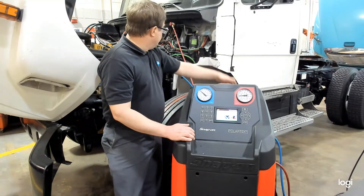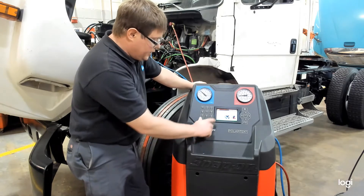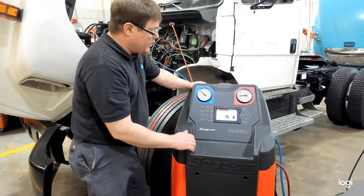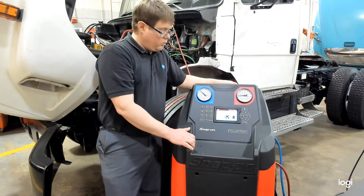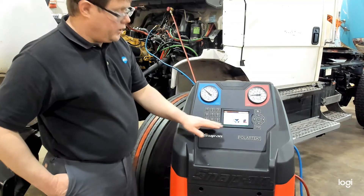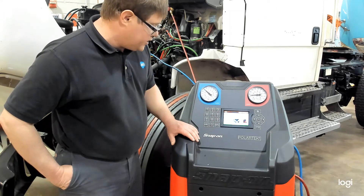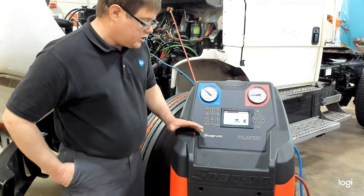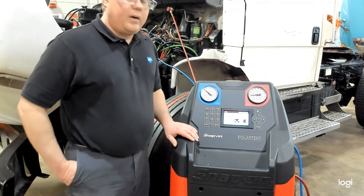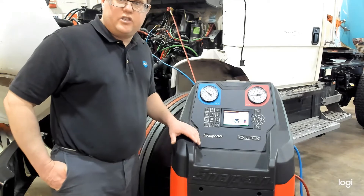You will need to look that up using a Freightliner service manual for this vehicle. Here you can see our display — it will show us the recovered gas amount, tank pressure, and tank temperature during the process. Currently it's recovered 0 pounds, 0 ounces. Tank pressure is 80 psi, system pressure is at 69 psi, and tank temperature is 70.5. The machine uses tank pressure and temperature to check for any air or non-condensable gases recovered during the process.